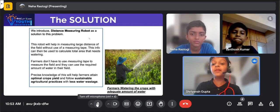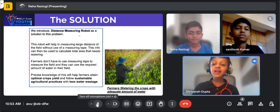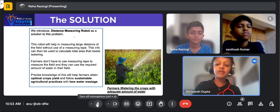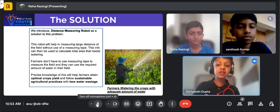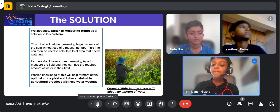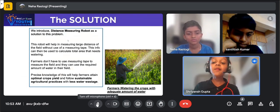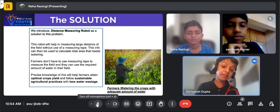The distance measuring robot is a solution to this problem. The robot will help in measuring large distances of the field without the help of a measuring tape. This information can then be used to calculate the total area that needs watering. Precise knowledge of this will help farmers attain optimal crop yield and help follow sustainable agricultural practices with less water wastage.